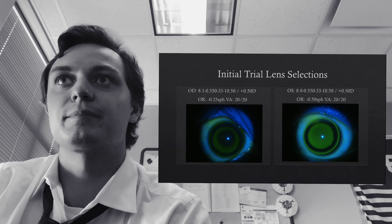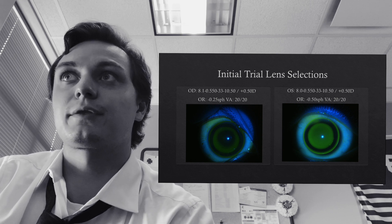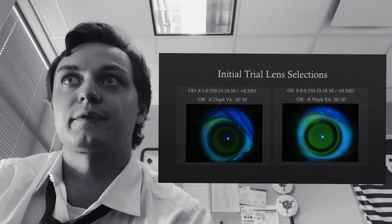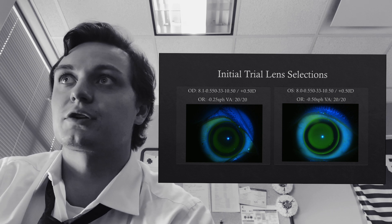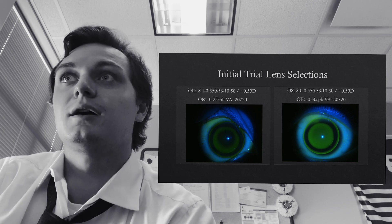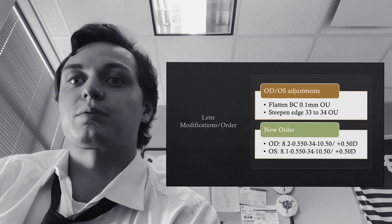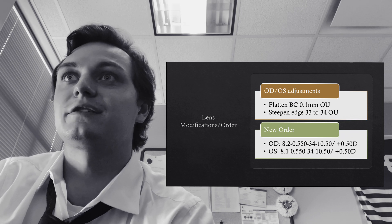After getting the goods from Dr. Jedlitka, we were able to make the first initial lens selection. It's a bit of a shot in the dark because we don't have a ton of data on the patient. Right eye went with an 8.1 / 550 / 33 and left eye 8.0 / 550 / 33. The right eye almost looks spot on right off the bat — good centration, good bullseye pattern, only a minus quarter over-refraction. The left eye is a little different: steep centrally, excessive edge lift, and a minus 50 over-refraction. We went ahead and flattened the base curves by 0.1 OU to achieve proper correction and steepened the edges from 33 to 34.